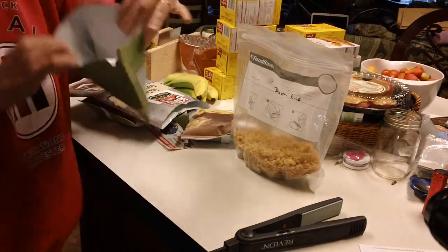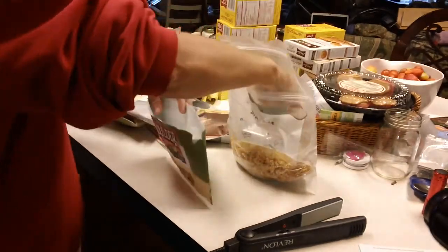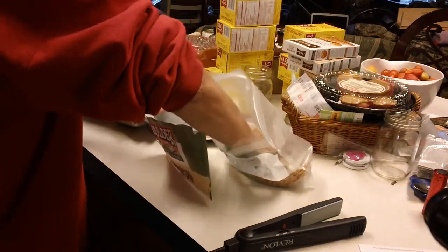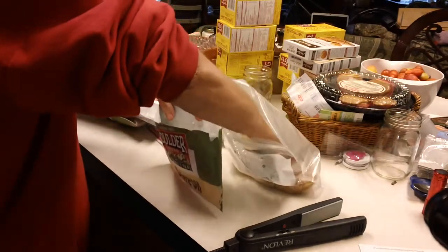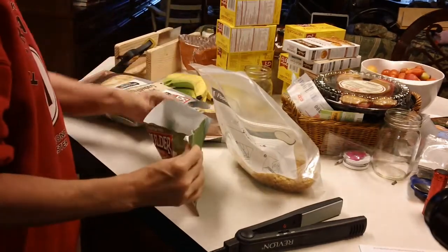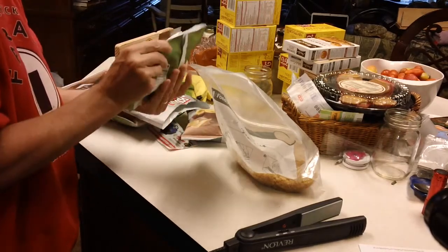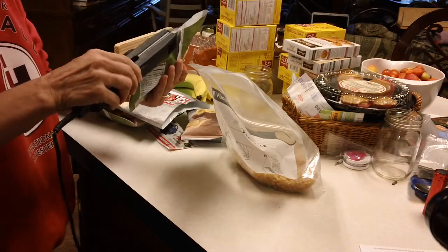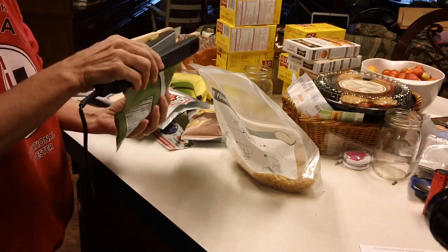It keeps a really great seal. Now you have a bag — and I do wash them out before I use them. This would be a nice size for a quick lunch for me and Jonathan while hubby's at work. Just put that in there, and sometimes you just want it as a thickener if you're making a soup. Then you just seal it off.